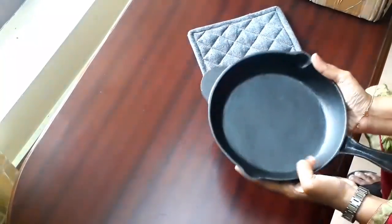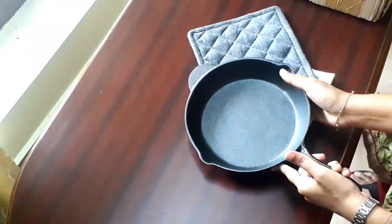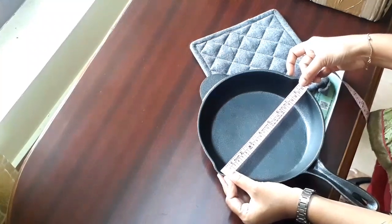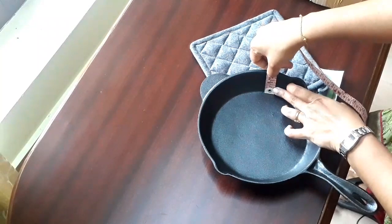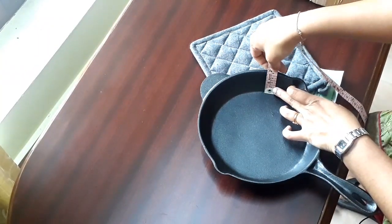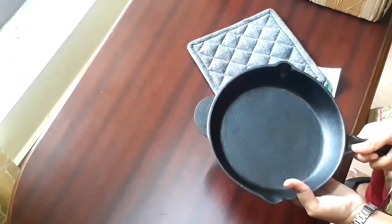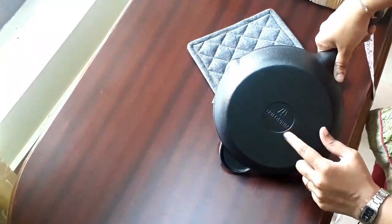On Amazon, the 20-centimeter Trilonium fry pan — that is 8 inches — is available for ₹879. I will leave the buying link in the description box below. This pan is 8.6 inches or 22 centimeters in diameter and 4.5 centimeters in depth. This cast iron fry pan is pre-seasoned with sesame and coconut oil. The weight of the fry pan is around 2 kg, which is slightly more than one might expect for this size.